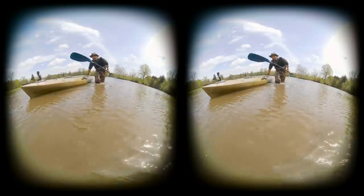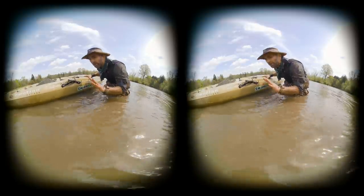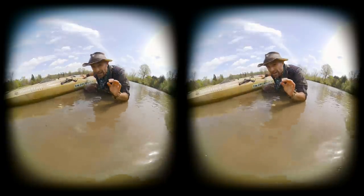All right guys, we've done it! I've got a huge snapping turtle here inside the kayak. Now we need to get it out. Get your camera in focus — this is a very big turtle. I gotta be extra careful here.